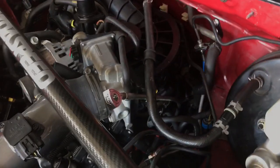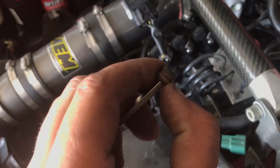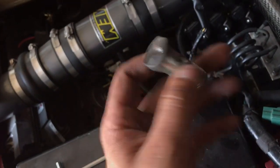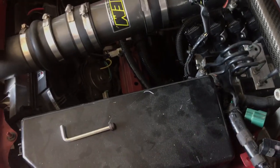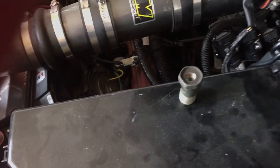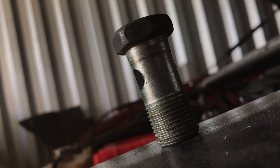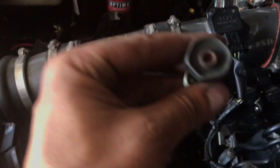I just spent a few minutes getting that plug out — it's an absolute pain to get out without the engine out of the car. I didn't know the thread pitch, and nobody could actually answer this. So I have a banjo bolt tapped for 1/8 NPT and I'm going to thread this in to see if it actually works — and what do you know, it threads right in.